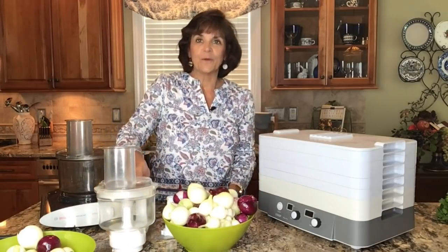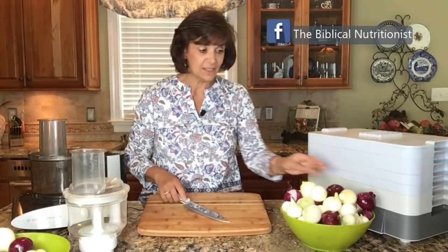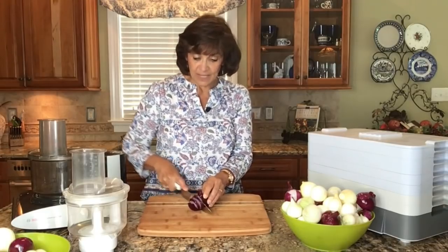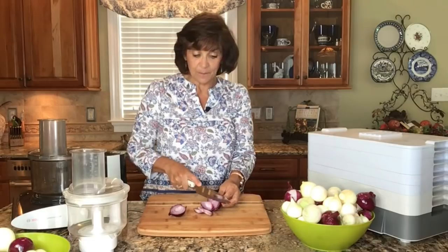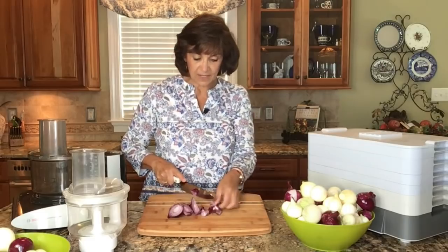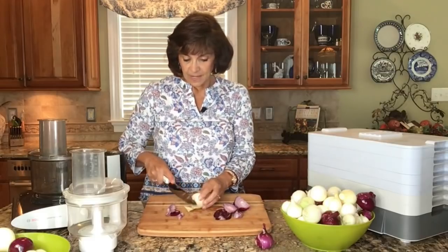You can process onions in several different ways. I'm going to give you three options — we'll talk about the food processor and the slicer shredder. But first, if you don't have those appliances, just use a knife. When dehydrating onions, it doesn't really matter exactly how you chop them — we just need them to be somewhat uniform in size. I can slice them however I want. I don't have to make them beautiful or all the same shape. What I really want is the same thickness so they dehydrate at the same time.